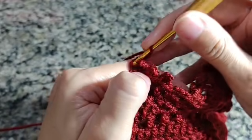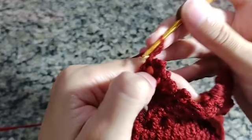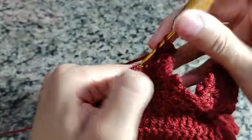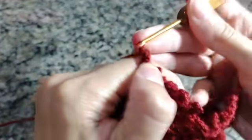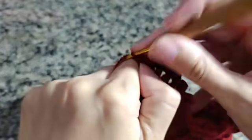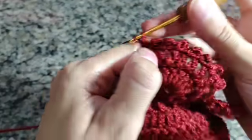Eu iniciei com três, fiz dois e agora fiz um. Na terceira carreirinha do leque, fiz apenas três correntinhas e finalizei com uma argolinha. Venho direto no pontinho e faço um ponto alto. Três correntes. Venho no miolinho do ponto e faço um ponto baixo. Ponto alto. Três correntes. Um ponto picô. Esse pontinho que a gente faz — três correntinhas e fecha no miolinho — chama-se ponto picôzinho. Vou fazer todo o meu leque: ponto alto e pontinho picô — um ponto alto para cada pontinho por toda a carreira.